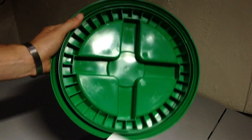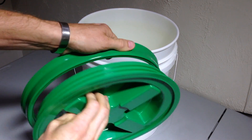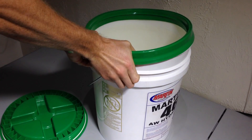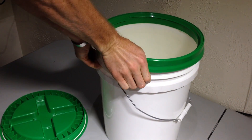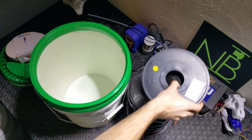Let's put everything together now. First thing is you have to take the bucket lid and remove the actual lid from the ring, and then take that ring and clip it onto the bucket. I had a hard time doing this on the bench, so what I ended up doing is taking it off the bench, setting it on the ground, and putting my entire weight into it — and that clipped it in pretty good.